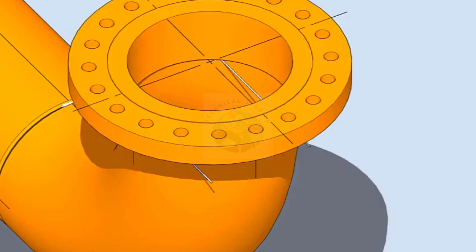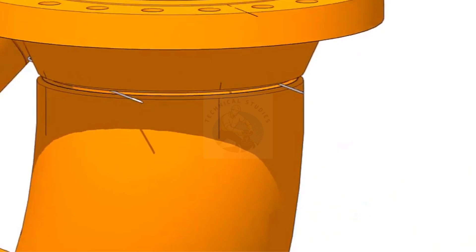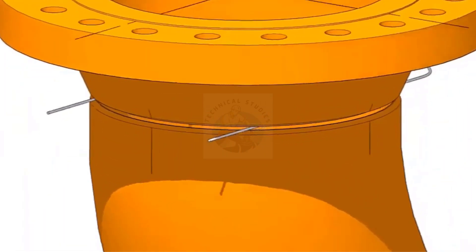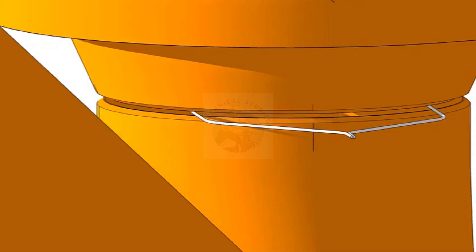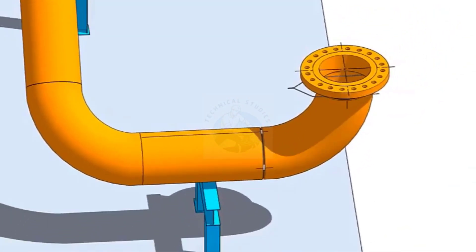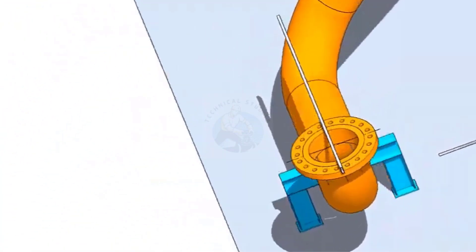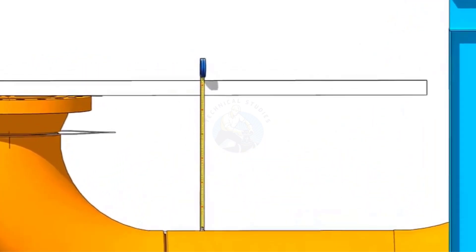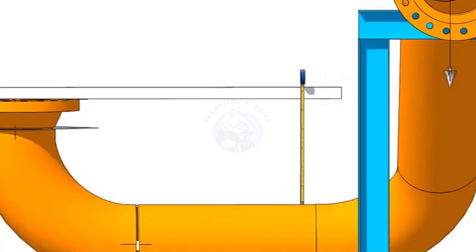Put the flange on the elbow face as shown. Match the center lines of the elbow and flange. Put a straight edge or an aluminum box on the flange and hold it firmly pressing down. Measure the distance — maximum near and maximum far from the flange. If the measurements are equal, that means the face of the flange and the axis of the pipe are parallel.